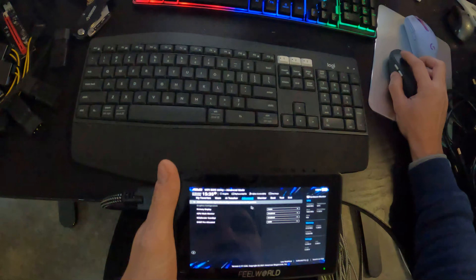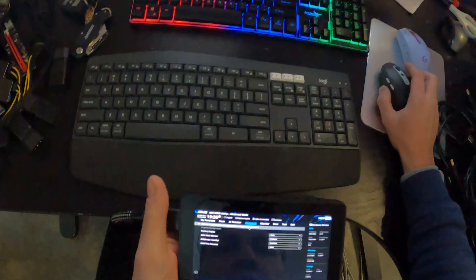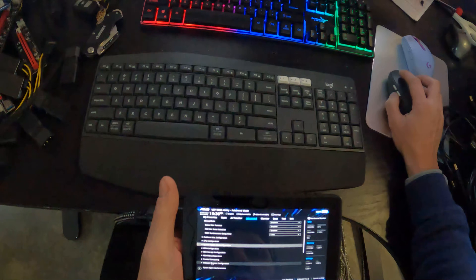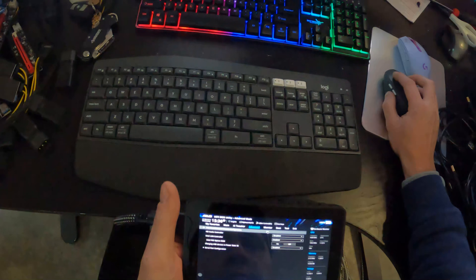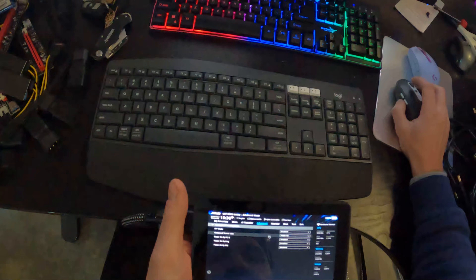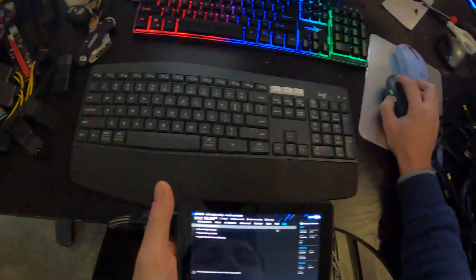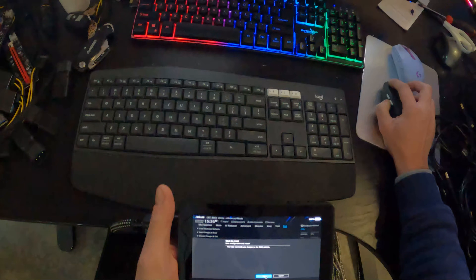We go to System Agent SI Configuration, then Graphics Configuration. We've got to make sure our iGPU is on and the primary display is set to Auto. Since we want to run Windows, RDP, and all that, I want to run it off of the CPU rather than the GPU, so we've got to enable it. Next we go to Onboard Devices — we're going to disable our HD audio controller since we don't need audio. Then APW Configuration: this is the Restore AC Power Loss setting — you can see it's set to Power On. Once all that is confirmed, we save and reset.